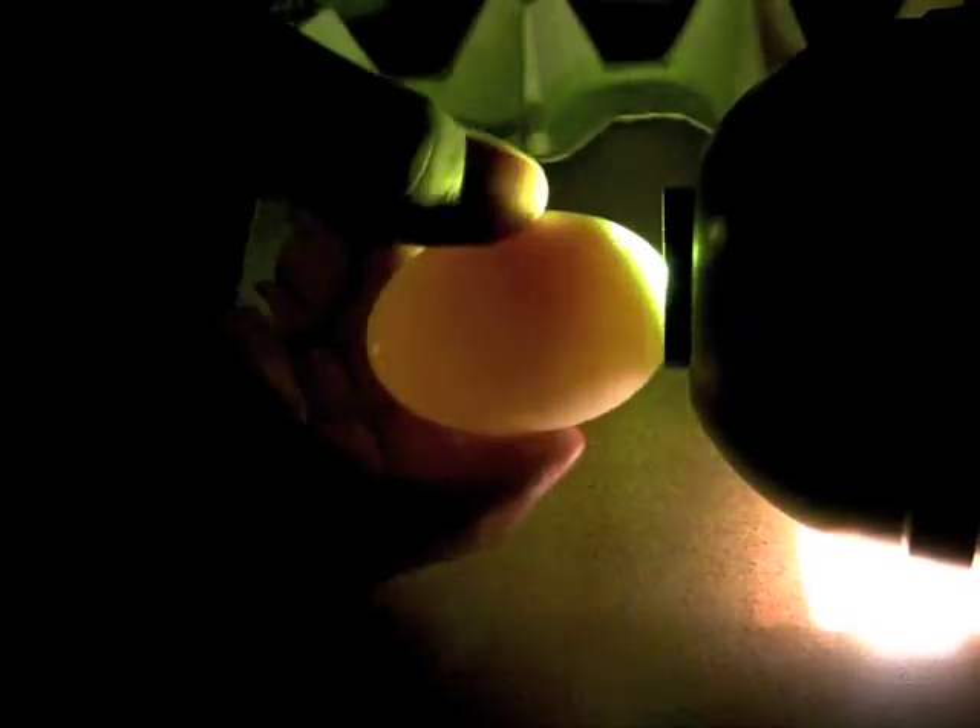Next, as with the previous egg, it is spun and the yolk is watched to ensure there are no blood or meat spots. If there are none, then the grade is based on air cell depth. There are no blood or meat spots in this egg — it is an A grade.